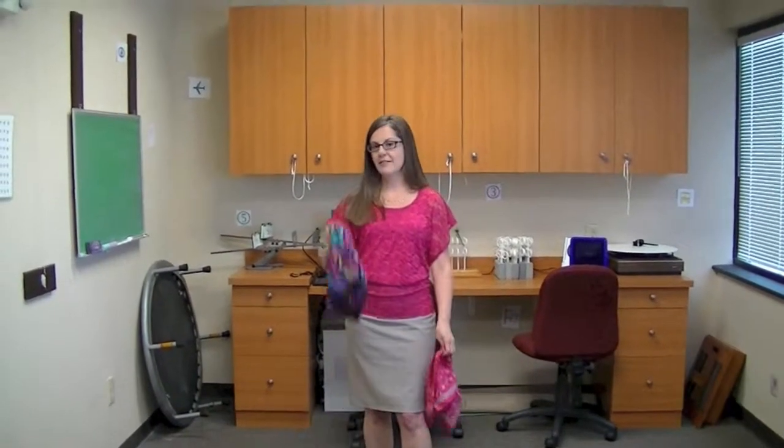Hi, I'm Dr. Julie Steinau, and today we have a fun little topic to talk about. This is an activity that we utilize in vision therapy.